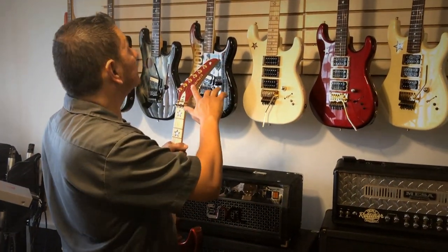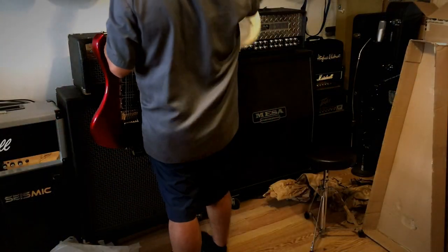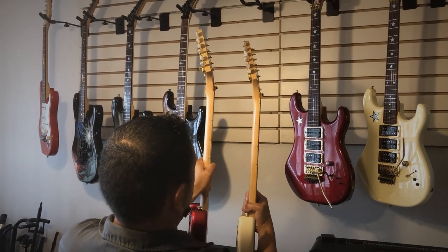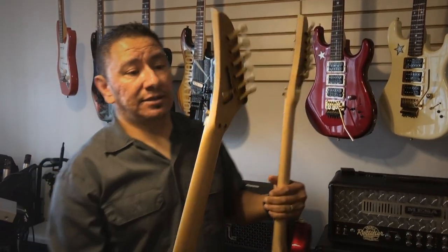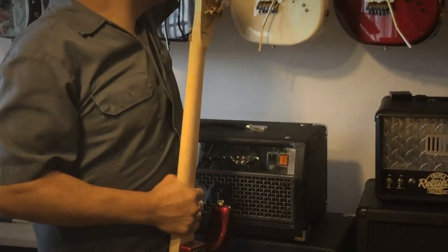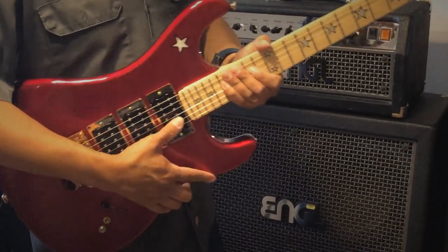The logo looks to be about the same as the original. The only difference is the JS on the truss rod cover looks considerably thicker. You can really see the difference in the width of the necks. The dots are also considerably bigger than they were on the JS. The original JS had back-mounted Floyd Rose whereas this one is top-mounted. One of the nice things about the original JS was it came with Schaller locking strap locks as well as an original Kramer case, which the new series doesn't come with.